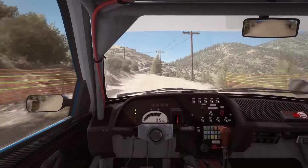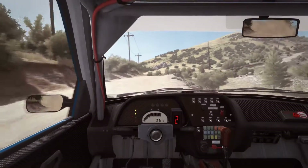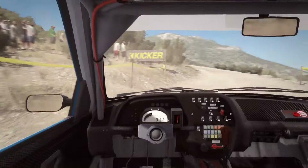60, left 360, left 6 into hairpin right. 80, right 5, continues for 130, overbumped. Into left 3, long 100.